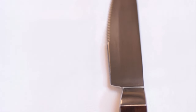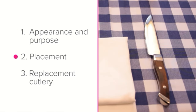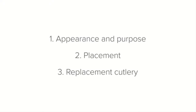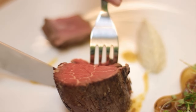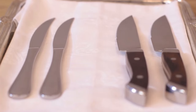The steak knife. In this lesson we'll learn about the appearance and purpose of the steak knife, its placement, and the proper replacement cutlery if you don't have a steak knife. The steak knife is used specifically for cutting steak or tougher meat dishes, and has a very sharp serrated blade specially designed to cut through meat.